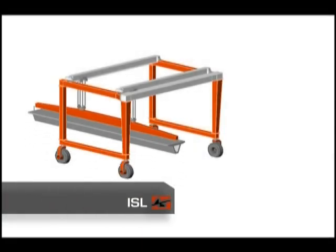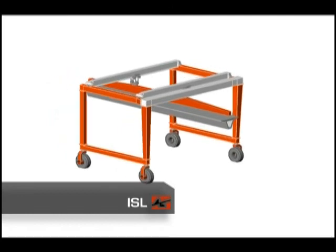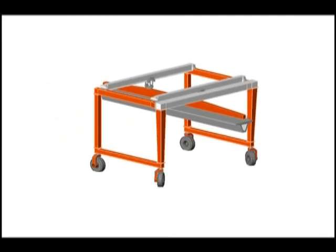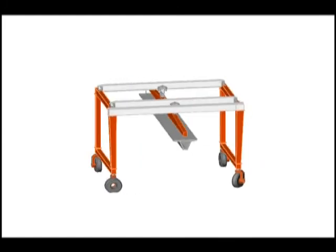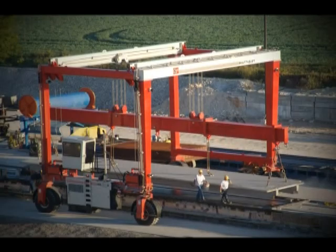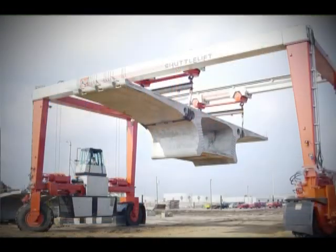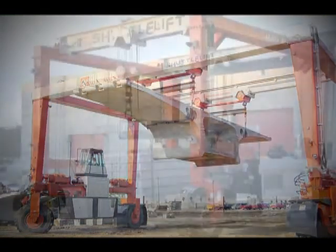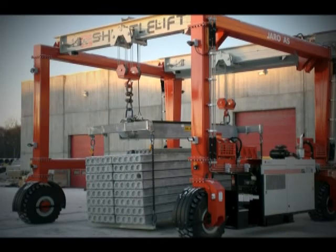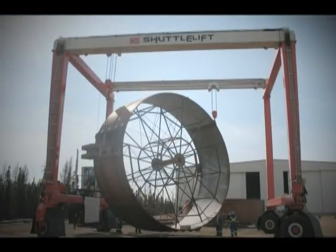The ISL models are heavy-duty cranes with maximum flexibility that possess all of the consistency and reliability of the SL models. The ISL features a more robust design, making it perfect for heavier-duty cycles, and also offers the additional ability to traverse a load horizontally. Our engineers can design your crane to customize height and width dimensions, and can develop custom spreaders that will optimize the crane to meet the specific lifting needs for your application.